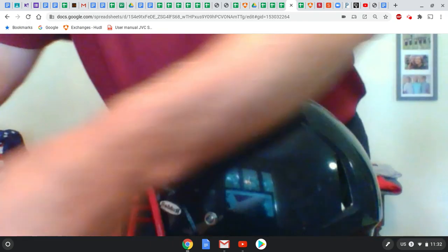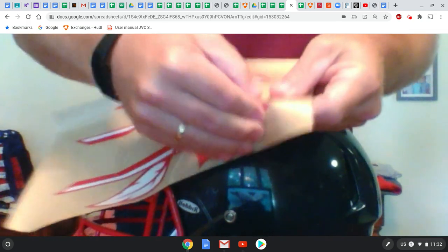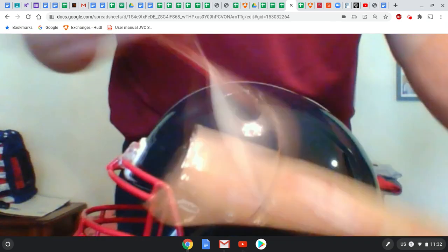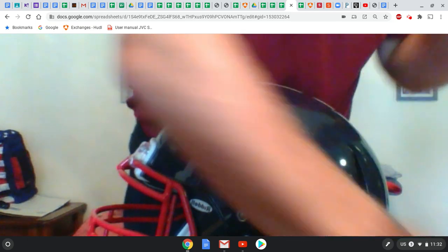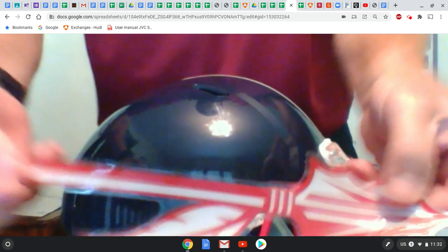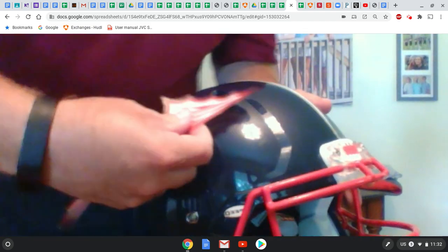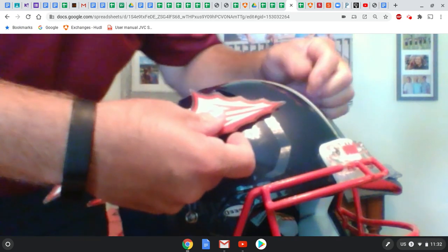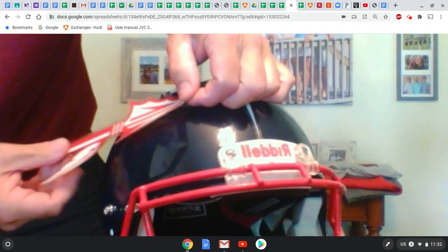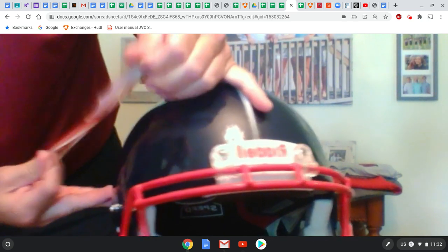The next thing you want to do is take the spears off. Spears go feather-side down. Go at an angle and make sure you have the same distance from the center on either side. Don't fully attach it until you're sure you have it set where you want it.